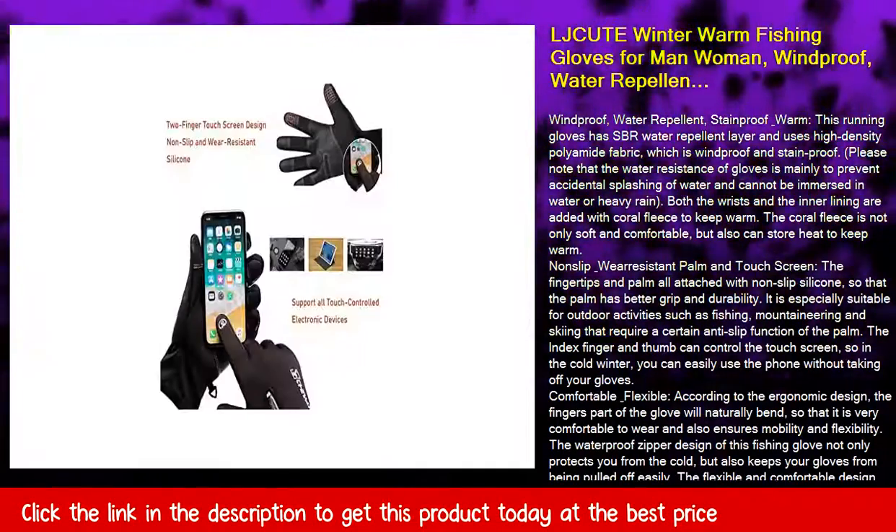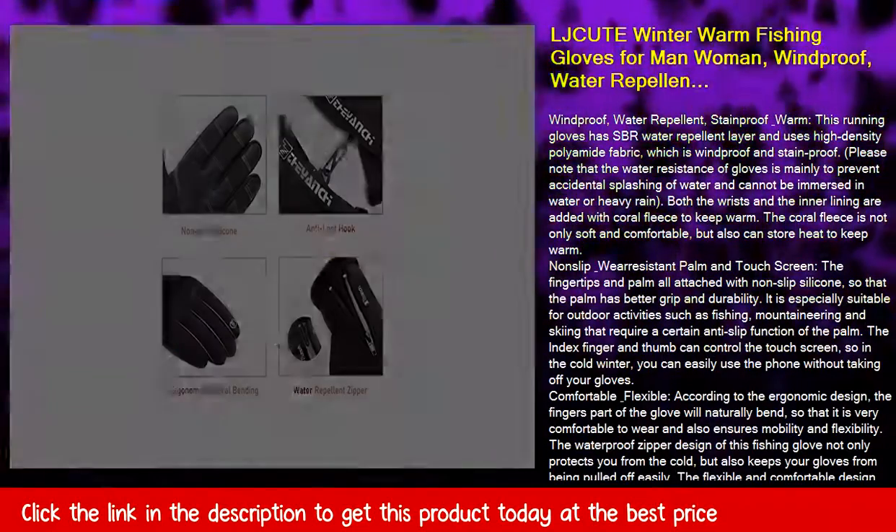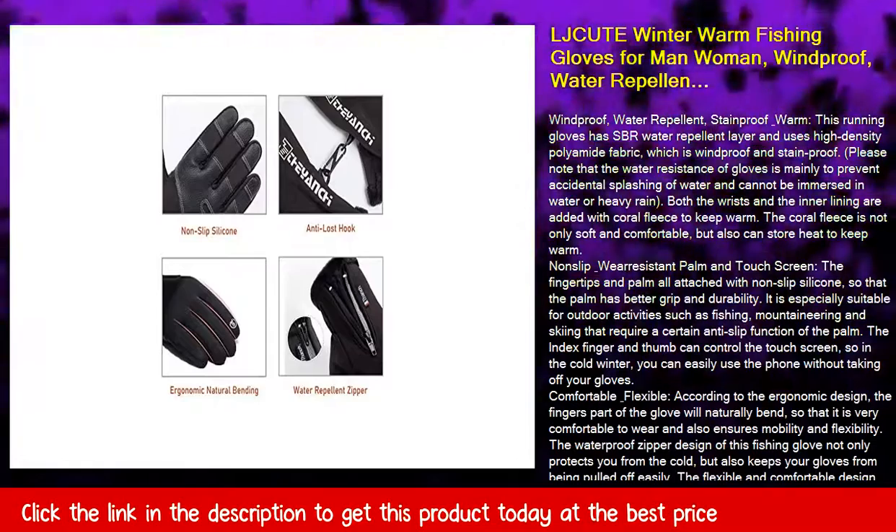The index finger and thumb can control the touchscreen, so in the cold winter you can easily use your phone without taking off your gloves.